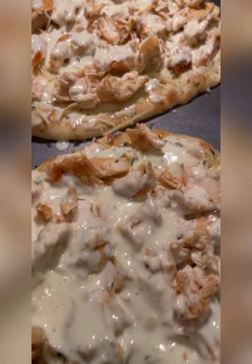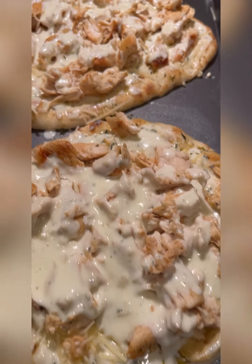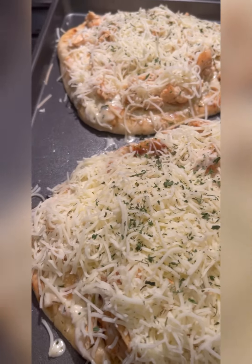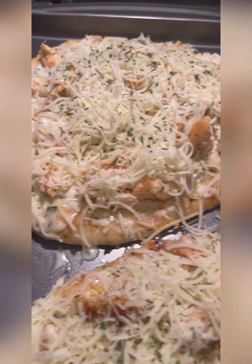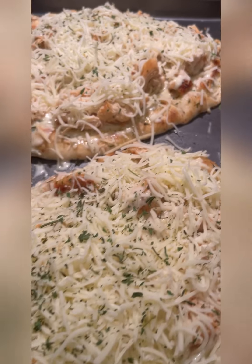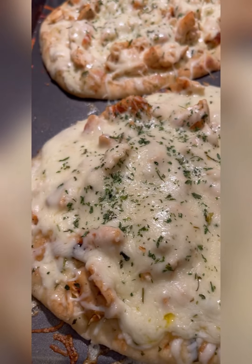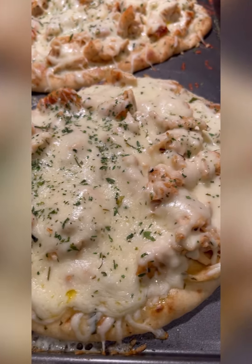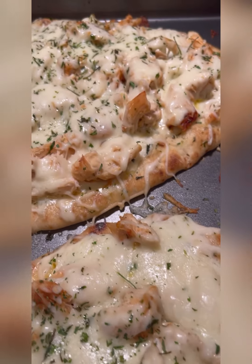Then I added the remaining heavy cream sauce and topped it with the remaining cheeses. The full recipe is on my YouTube channel with full instructions. I baked it in the oven at 375 for about 10 to 12 minutes, rotating it halfway through so it could cook evenly. This was an amazing meal — it can feed up to three to four people.